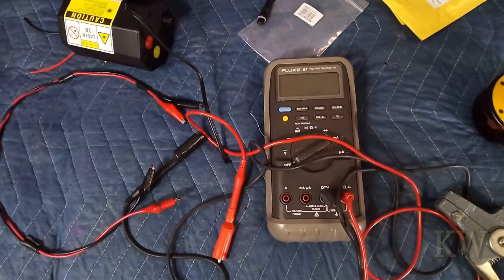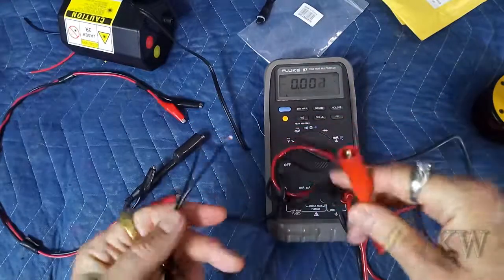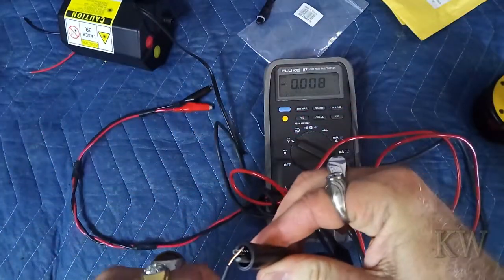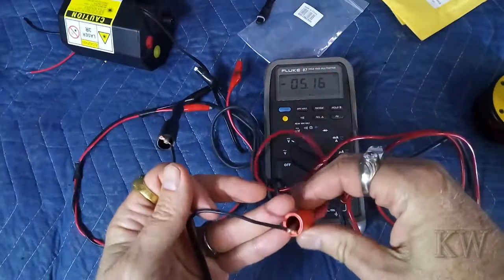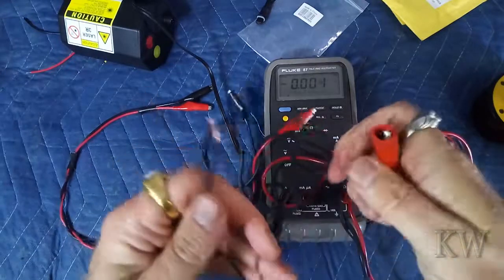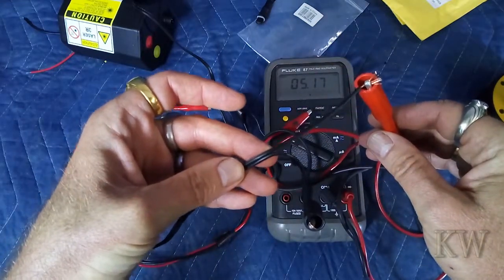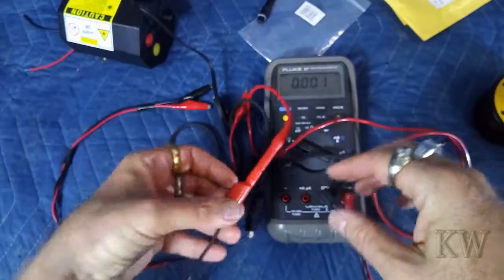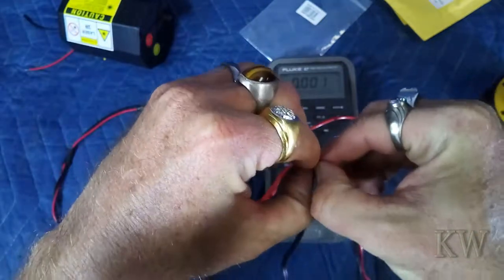Okay, so I plugged it in carefully — getting shocked sucks, the king gets shocked all the time and it's not fun. Put it back on DC. We got negative five volts, so we have it backwards. Just to verify for you guys: the positive is the unmarked wire. Now that we know that, just for reference, which end is positive and which is negative — we're going to strip this end for testing.